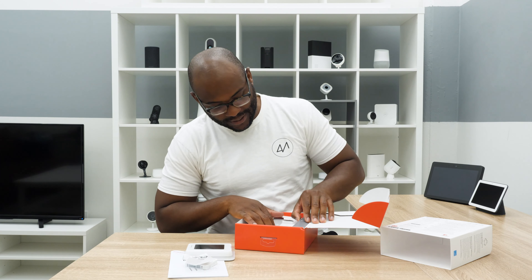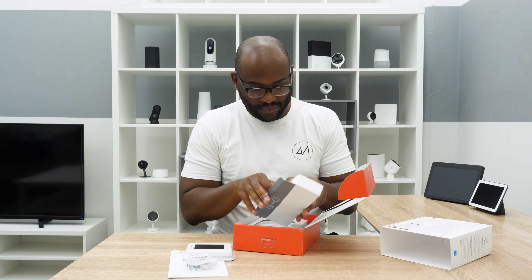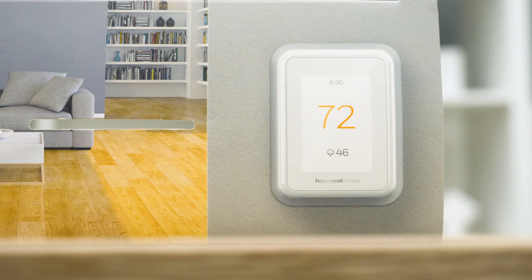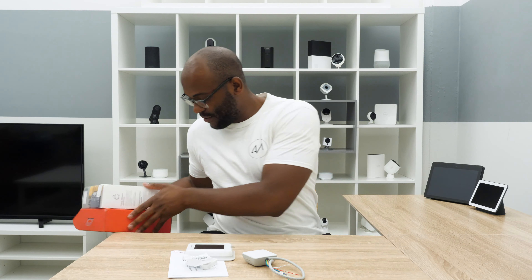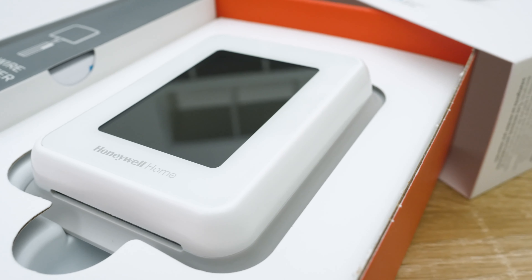Make sure there's nothing left — I think that's it. Take out our C-wire adapter. Voila. We're going to toss this box out of the way. Here we are; these are all the pieces that we need to set up our device.